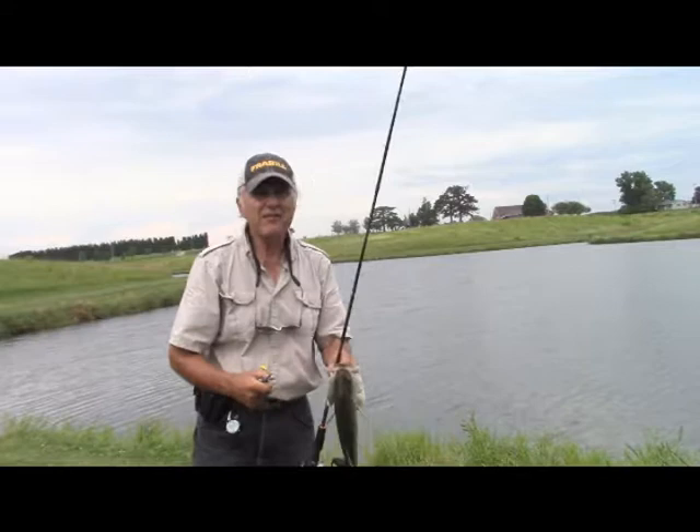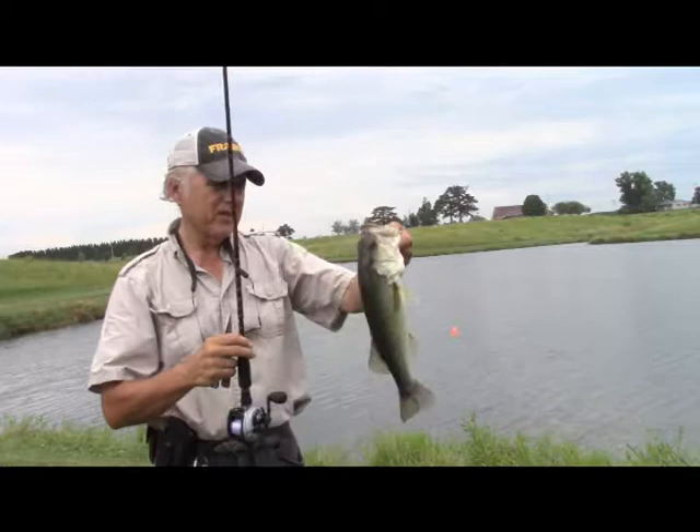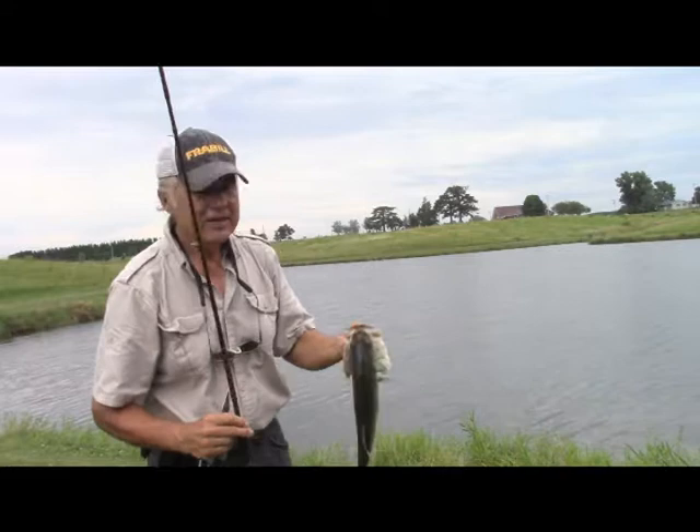I'm using a Bee Fishing precision jig head too — it's an H2O and that has worked real, real well. Like I said, got another nice, about 18-inch bass. So that's a good start.